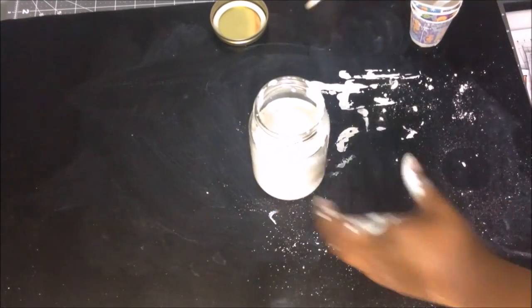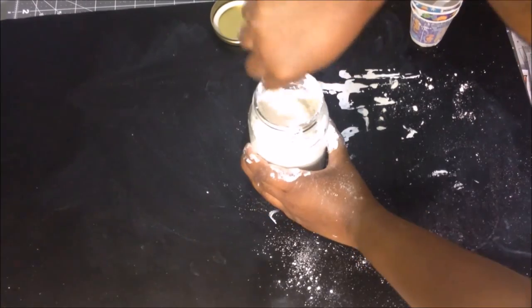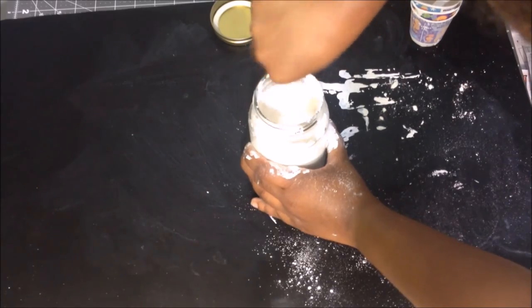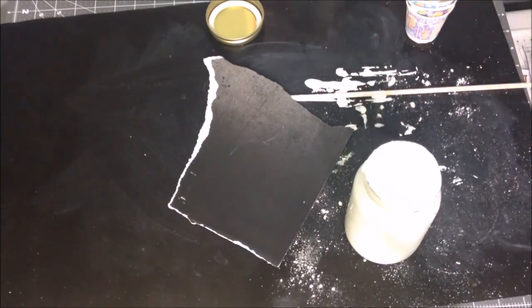Next, the last thing for you to do is stir. Also, don't be afraid to make a mess while you're doing it, because if you don't make a mess, you're not having fun.